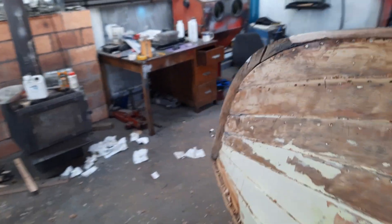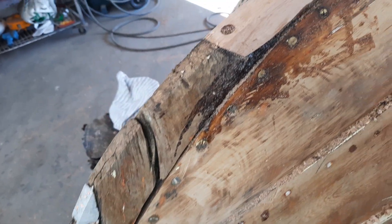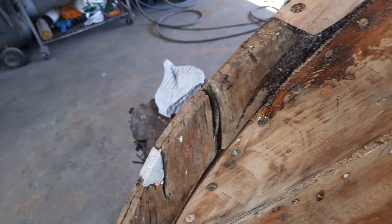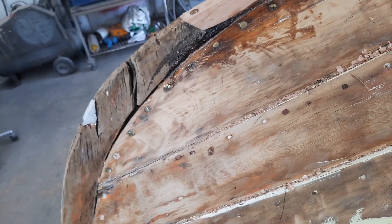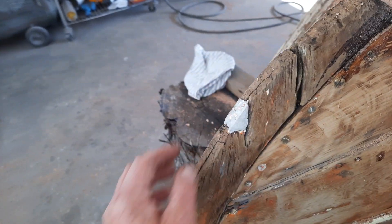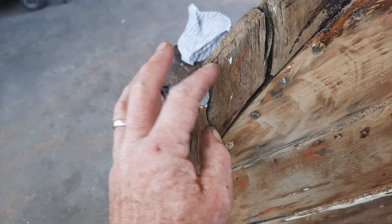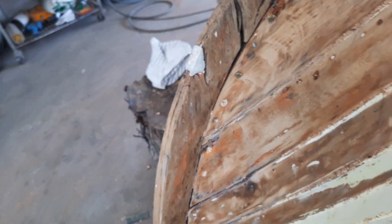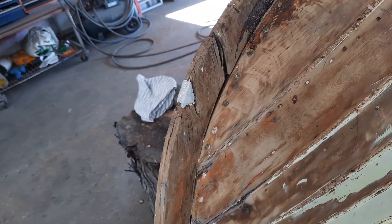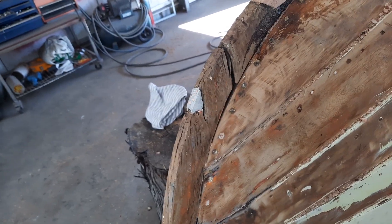I'm going to fill in here - I'd have done that already but I ran out of what I'd mixed up and didn't feel like mixing anymore just yet. The reason I left this in here is it's all nailed in anyway, and once I soak the epoxy in behind it, it'll bond back and it'll be fine. Don't dry putty timber - it has to have something to bond to; you have to epoxy it first, and then the putty can bond to the epoxy.